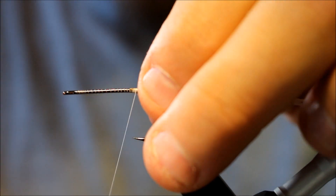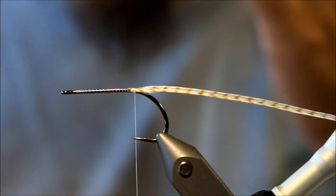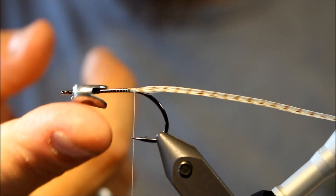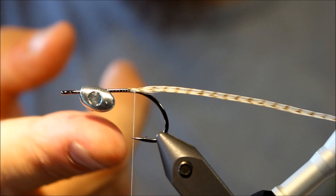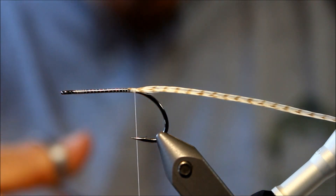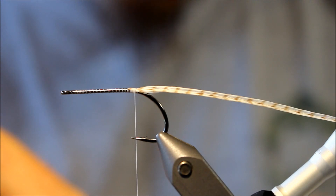I'm going to use one saddle feather to make three wings, because it would be a terrible waste to just use the tip and throw the rest away — these feathers are pretty expensive. Also, this is a fly where we're going to use one of these Flymen Fish Skulls, a very nice way of finishing your baitfish patterns, because it adds the correct weight to the fly so your fly bounces and dips like a real fleeing fish in the water.